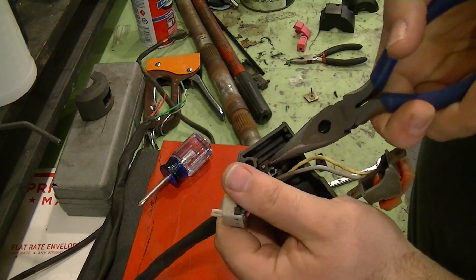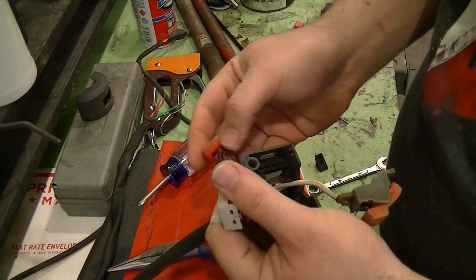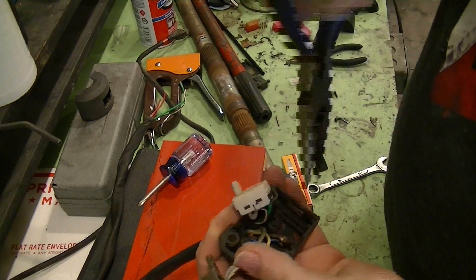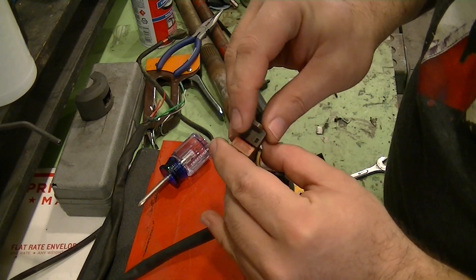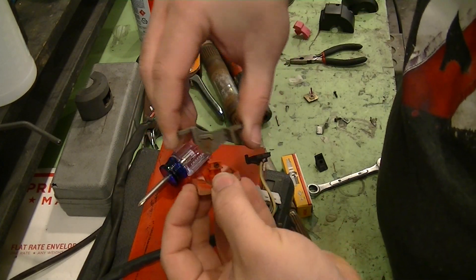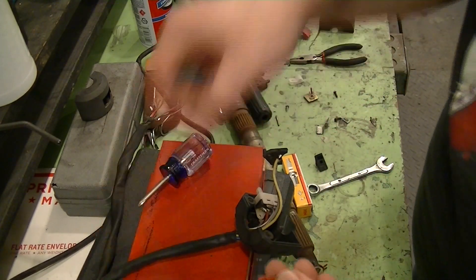To get the starter switch out — you see this little post right here? That's what the starter button actually sits on, rotates on. So we'll just pull that pin straight out and then pull the button out. This is the little center button piece — it goes right there, and then this plate will just lift straight up. Next we'll disassemble the actual ignition kill switch. You can see the little clip right here — it should just pop up. There's the switch out. You can see the little spring and there was a ball that goes into the bottom piece as a detent, so it stays in whichever position you put it in.